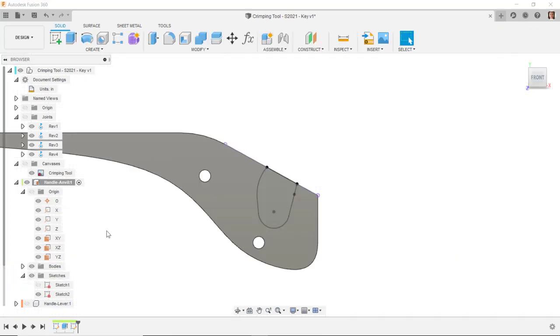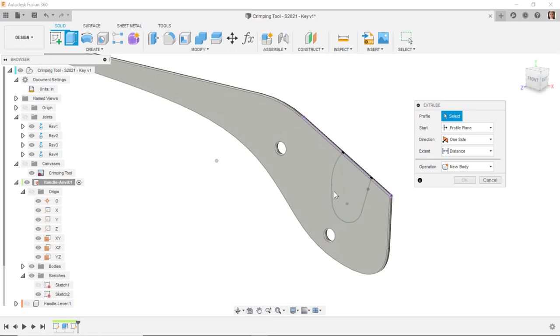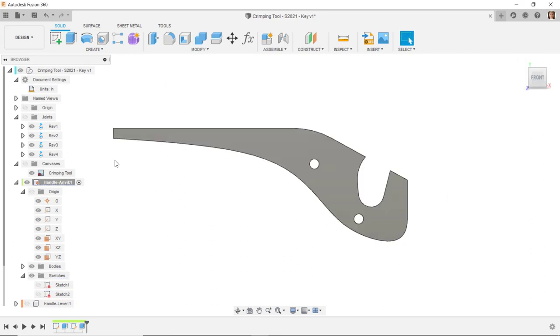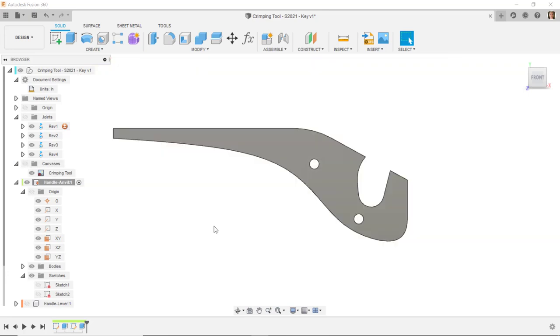I'll turn on the visibility of the solid body and do an extrude cut through that. I'll do extrude, select that sketch — the sketch is down inside there so I can't get the profile directly. I'll do a long left click to get the select other command and select the profile. I'll tell it to go symmetric and through all. We've cut that slot. Now I need to cut a slot for this part of the mechanism for the pin going through here to rotate up and down. Let's turn off the canvas for a moment.